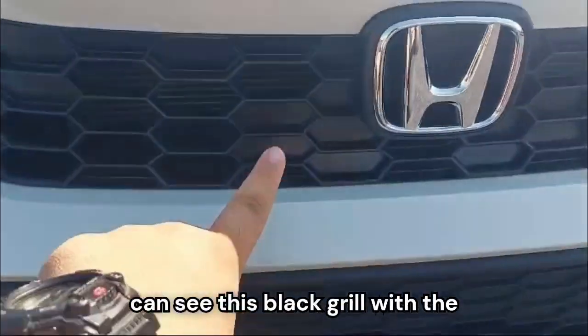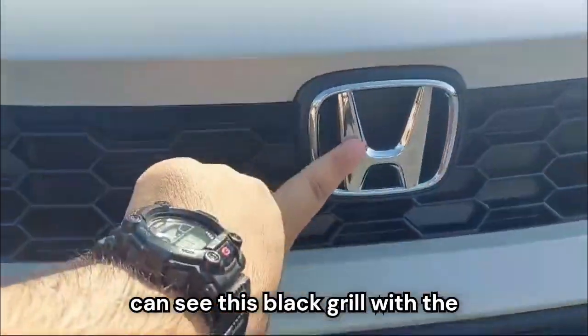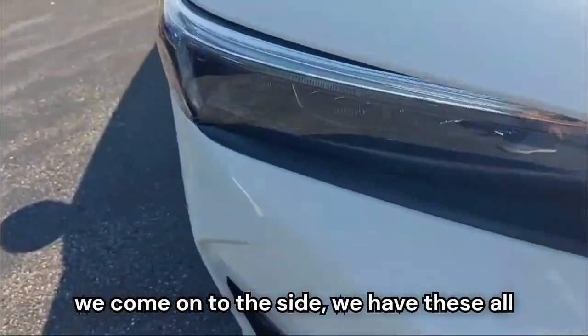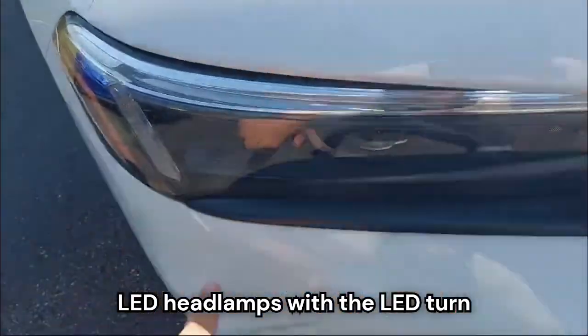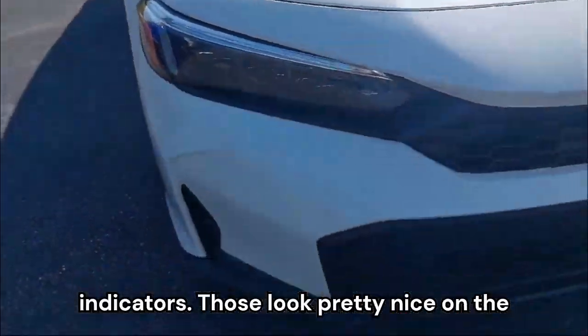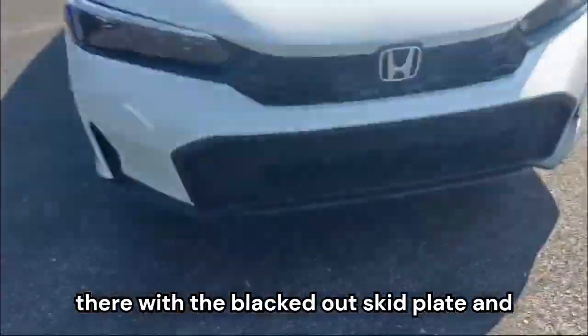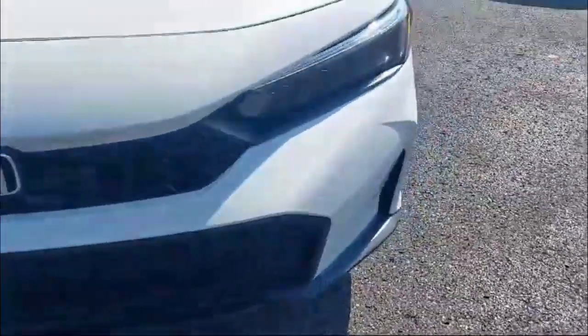On the front end, we can see this black grille with the Honda logo up in the center. On the side, we have these all-LED headlamps with the LED turn indicators. Those look pretty nice on the car. And then we have the front bumper with the blacked-out skid plate and a nice design.